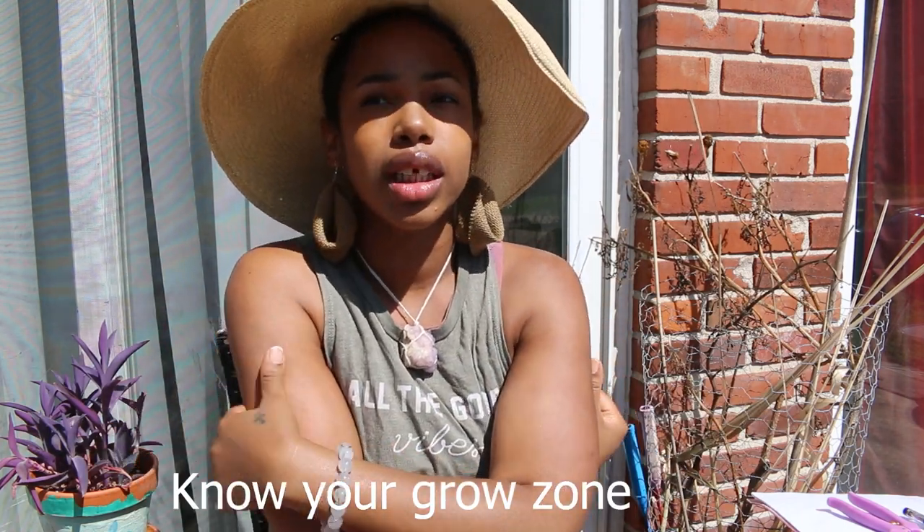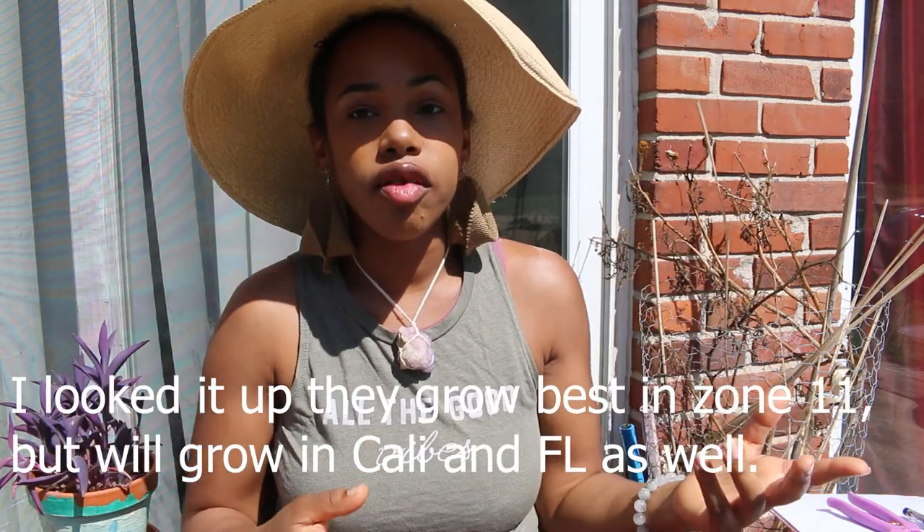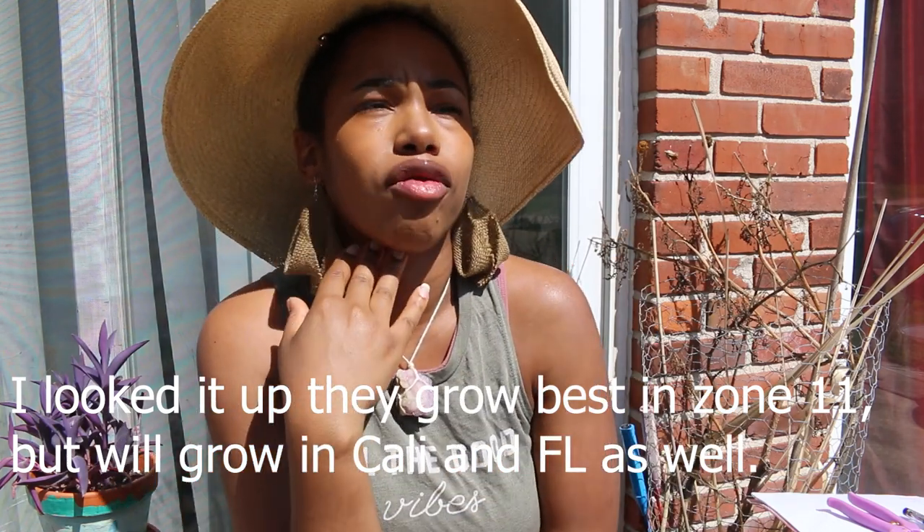First off, you want to know what zone you're in. Right now I'm here in St. Louis, Missouri — this is zone 5B. If you know what zone you're in, then you'll know what type of fruits, vegetables, and plants can grow in your area. I wouldn't be able to grow a mango here because those do well more in zones like Florida or California. It's best to just grow things that are in your zone, especially when you're starting off. Know your grow zone, and then pick fruits and vegetables based on that.